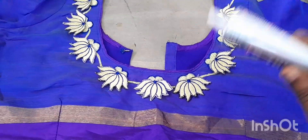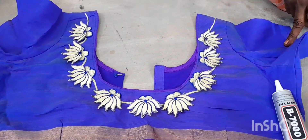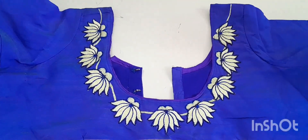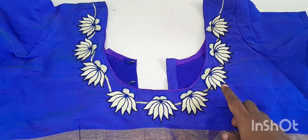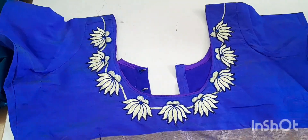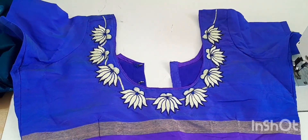There are photos attached to finishing — subscribe to our channel. Thank you for watching. Let's see how I finished it: we put the paste in the stitch. See how I finished it. Please like this — thank you.